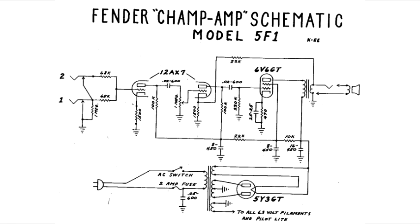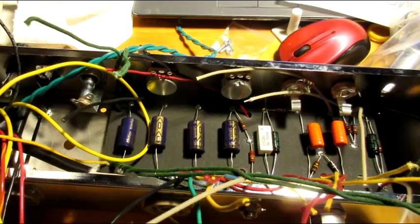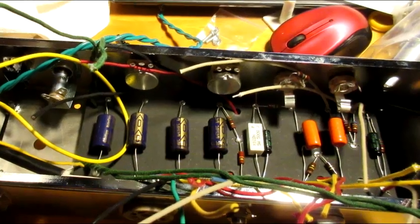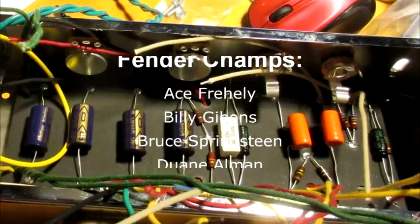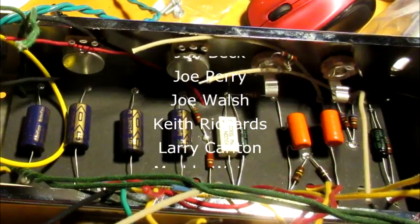The 5F1 is a very minimal circuit with one 12AX7 preamp tube, one 6V6 amplifier tube, and a 5Y3 rectifier tube for the power supply. The small number of components makes for a simple and easy to understand signal path, and they also contribute to what many consider to be a purity of sound which defines the ultimate vintage electric guitar tone that we're all used to hearing in countless classic songs.